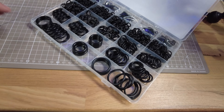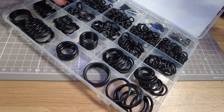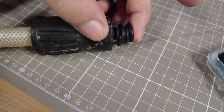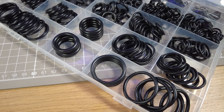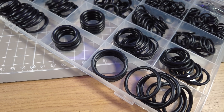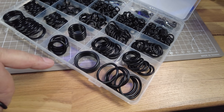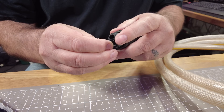I've never bought O-rings before so I don't know how to gauge it, but this one here looks about the right size. These O-rings I got on Amazon for £8.99 — look at them all. I've never used an O-ring in my life, but at least I've got some now.